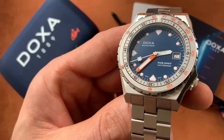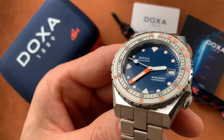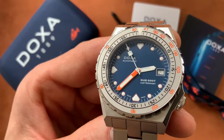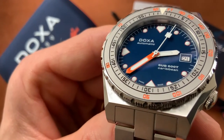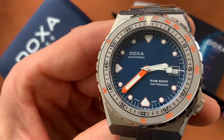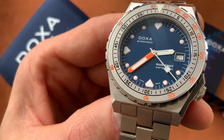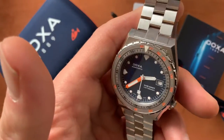So there's a choice for everyone. The indices aren't applied but they're really well printed and filled with lume, and the handset is really marvelous — beautiful finishing on the hands. It's all about legibility, and this is a very, very legible dial with wonderful contrast. So easy to read — fantastic.